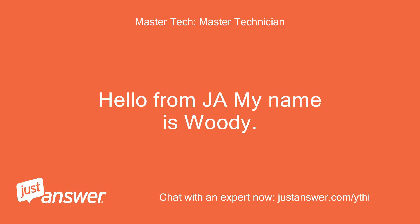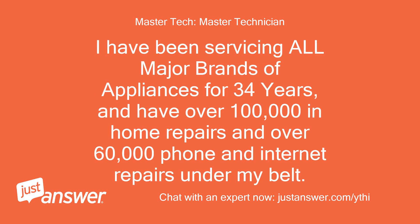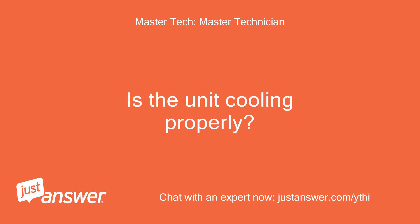Hello from JustAnswer, my name is Woody. I will be glad to assist you today. I have been servicing all major brands of appliances for 34 years, and have over 100,000 in-home repairs and over 60,000 phone and internet repairs under my belt. Is the unit cooling properly?